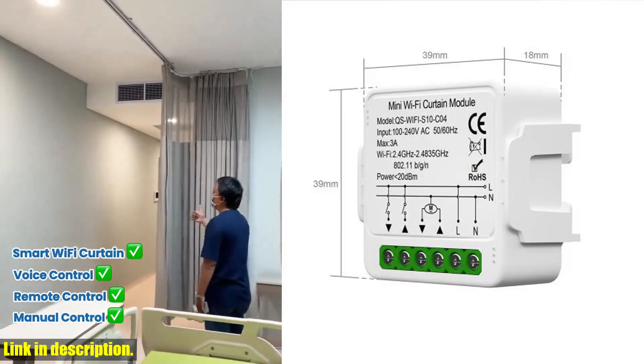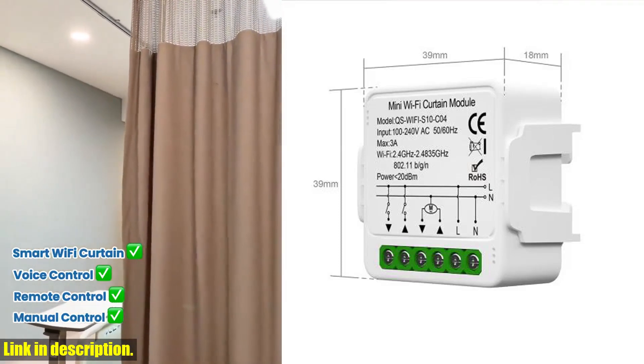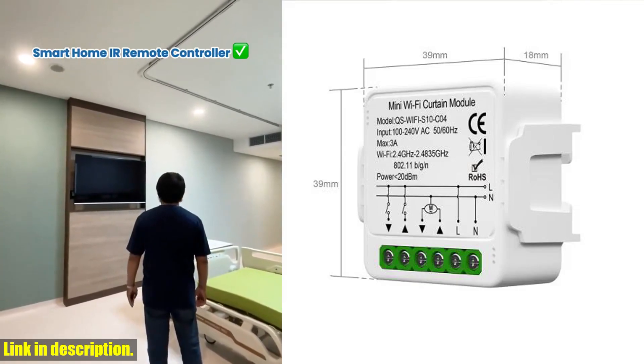This smart switch is also compatible with Alexa and Google Home Assistant, allowing you to use voice commands to open or close your curtains effortlessly.